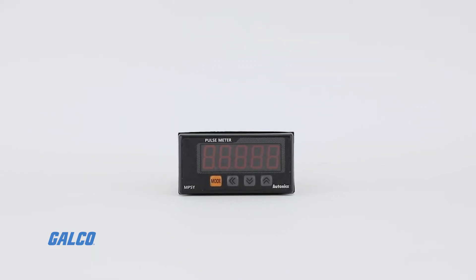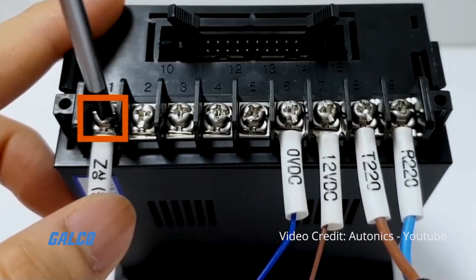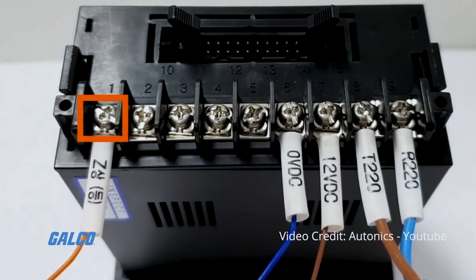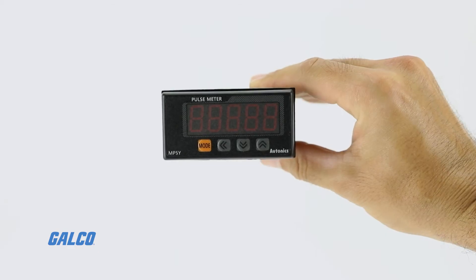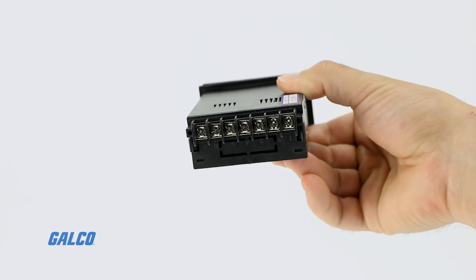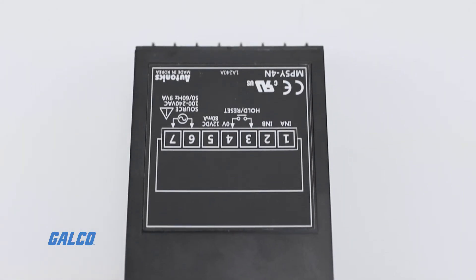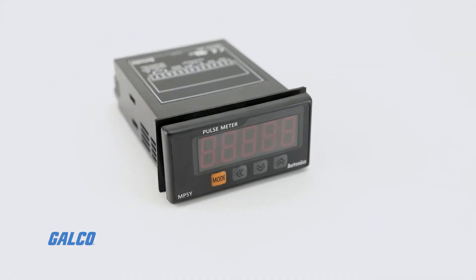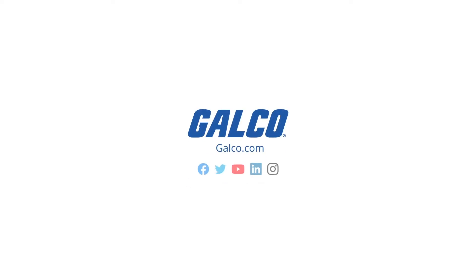Information is clearly presented on a bright 5-digit display. Power supply ranges from 100 to 240 volts AC at 50 or 60 Hz, or DC. For more information on the MP5 series and other Autonics solutions, visit us at galco.com.